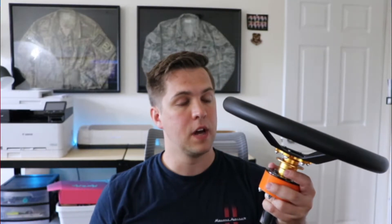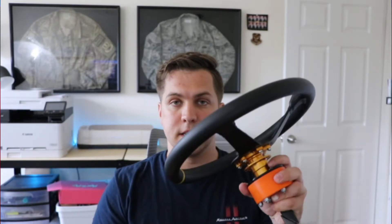Now this crazy cart steering wheel has a quick disconnect on it from Amazon, some 3D prints, and a few bolts and nuts. Let's see how it's made — let's get to it.